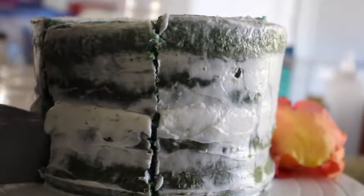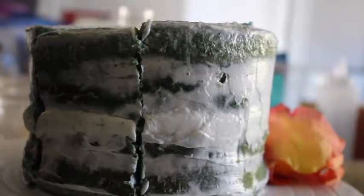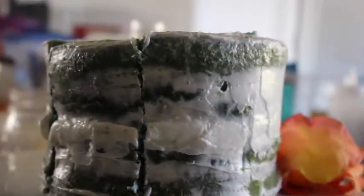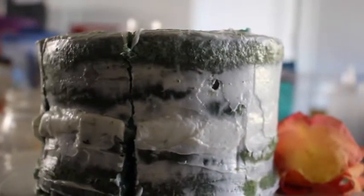It is a two-layer cake. Oh man, that color is just beautiful.